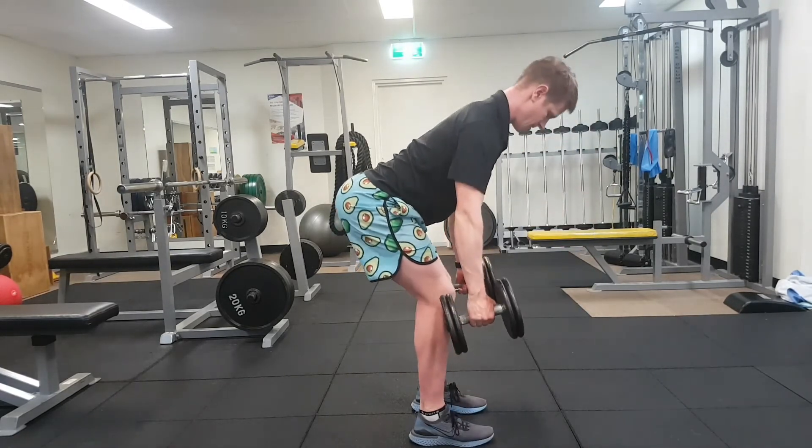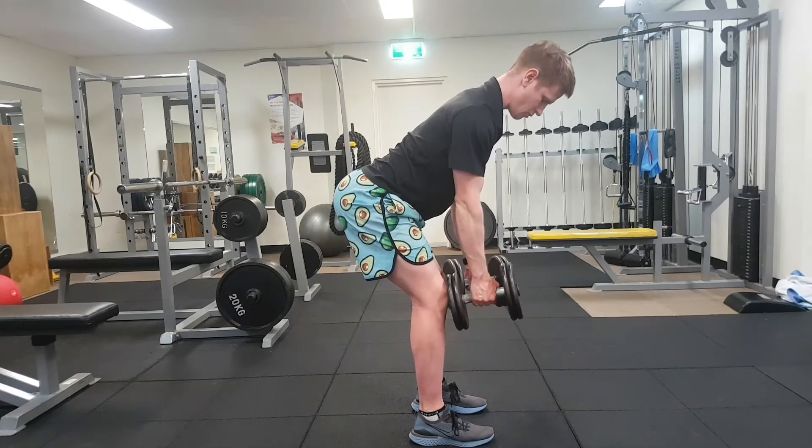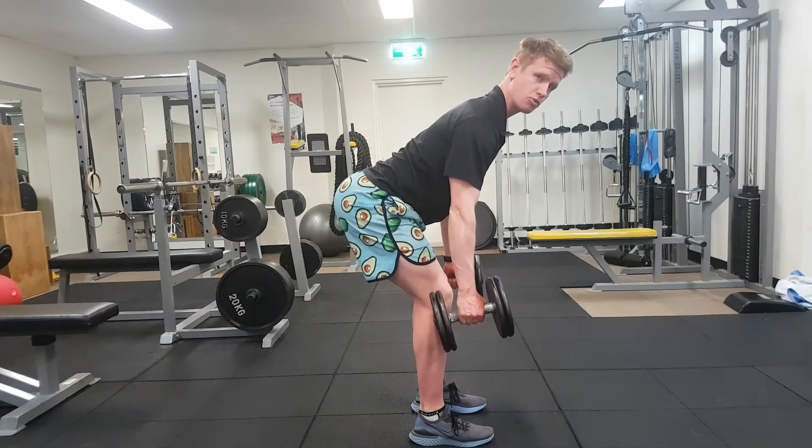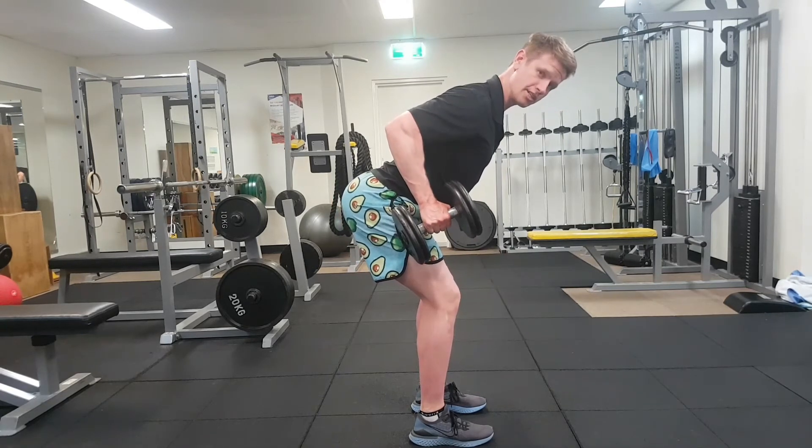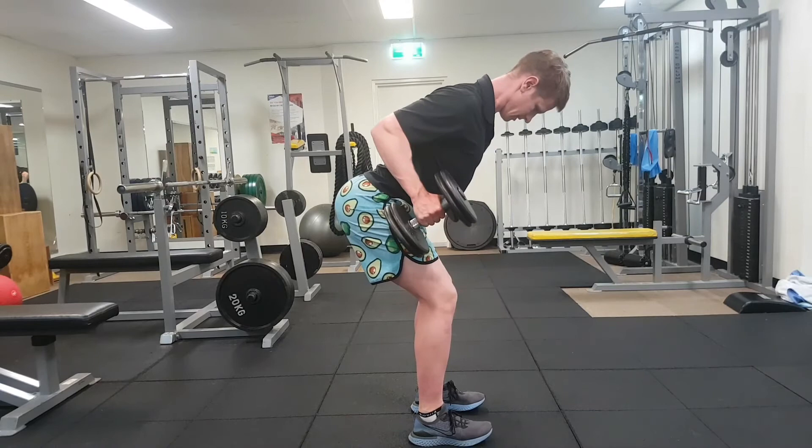So from here, starting with weights at about — the middle of your weight should be about knee height. We want to keep your back in the same shape all the way through, and we're trying to row backwards along the line to your upper thigh as you go.